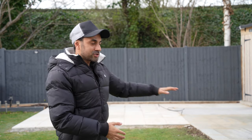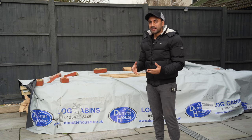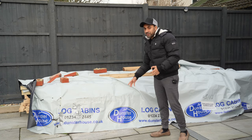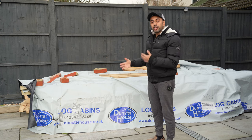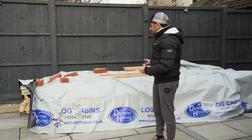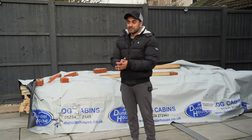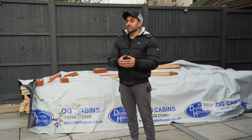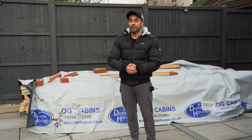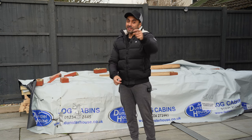I've got my builders to create the concrete base first. The summer house is going to be four meters wide by three meters depth. The summer house I'll be building is actually a log cabin by Dunster House — I'll leave a link in the description. This one is called the Terminator Log Cabin. We've got it all laid out here ready to start building. Over the next few days to weeks, depending on the weather, I'm going to be showcasing a time lapse of the construction and then the finished version.